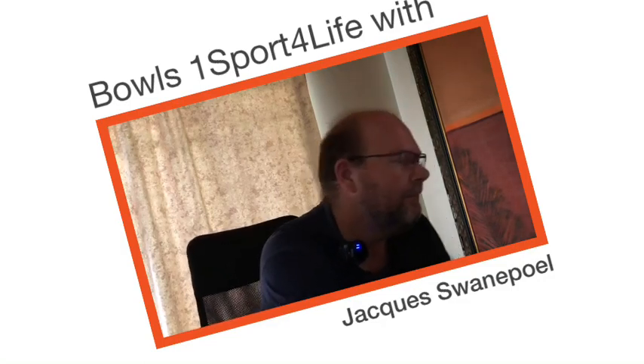This is Bowls One Sport for Life with Jock Swanapal. I'm involved with Bowls Go Live and I'm also the convener of the national standing committee for marketing. As you can see, holiday mode — getting ready for the festive season. We've received some new equipment to get ready for next year's Masters at Wingate Park.